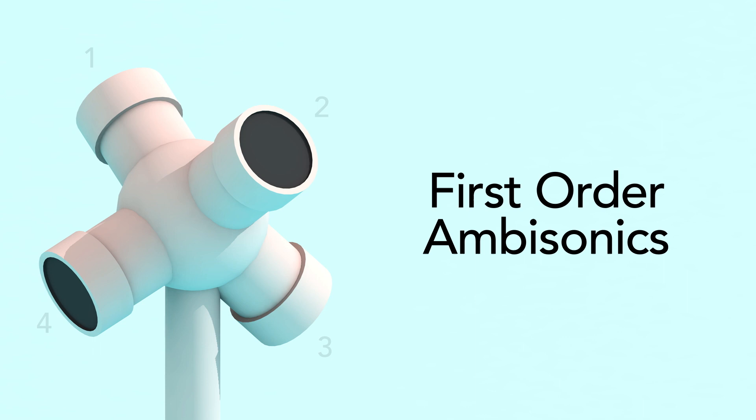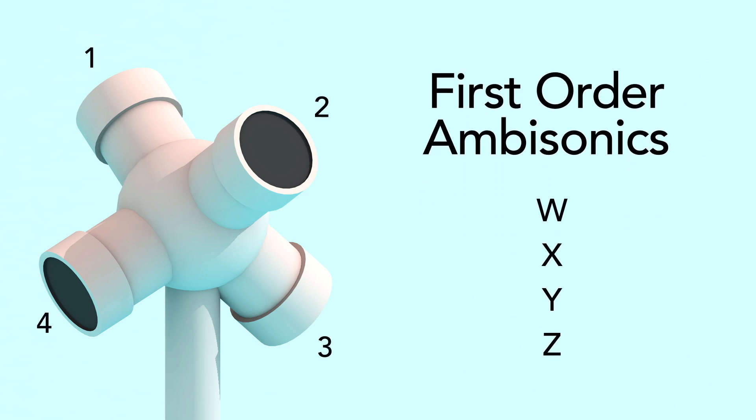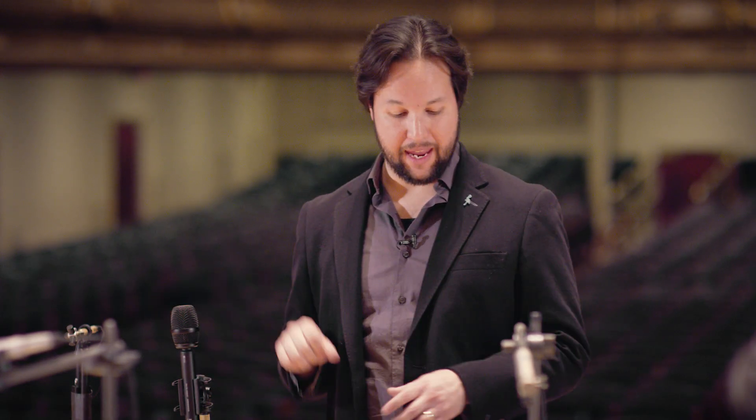An ambisonic microphone such as this Sennheiser Ambio is putting out four channels known as first-order ambisonics. Depending on the brand of microphone, they vary what is coming out of each channel, or in other words, how it's interacting with the four capsules that the microphone has. In this case, channel one is putting out left front up, channel two is putting out left right down, channel three is putting out back left up, and channel four is putting out back right down.